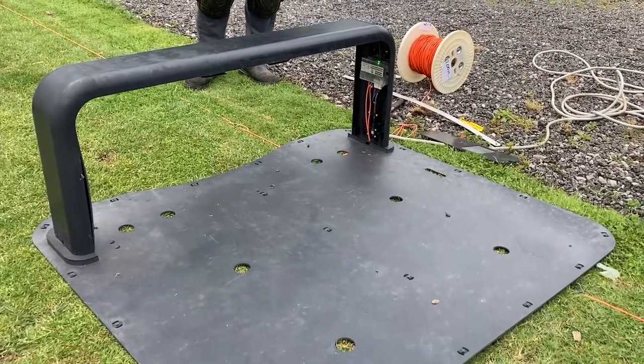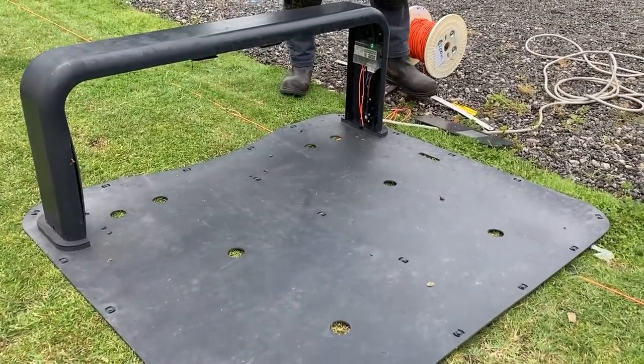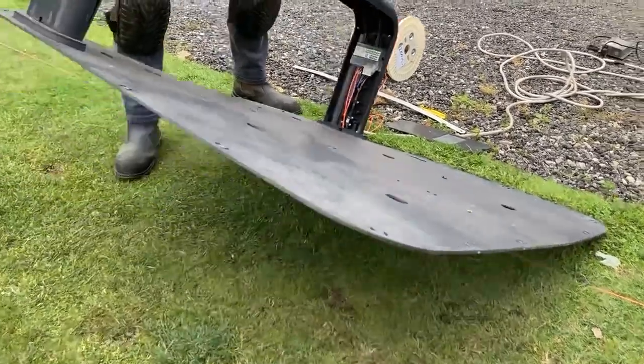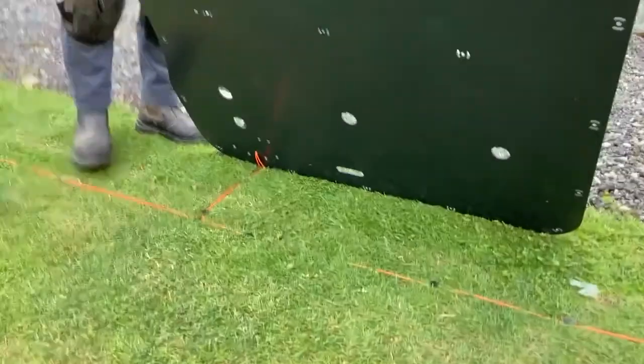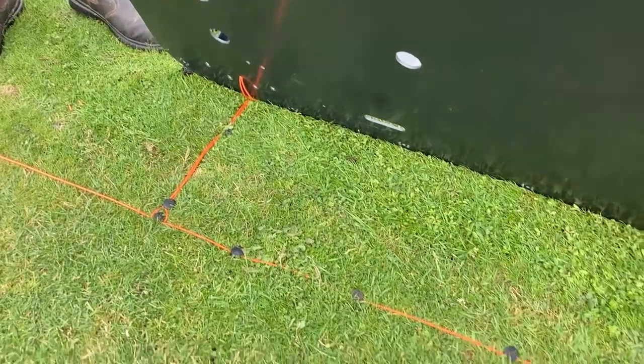Let's have a little look underneath the base station now to see the layout underneath. I'm going to lift the base station like so, and you can see here how we've laid the wire out underneath the base station.